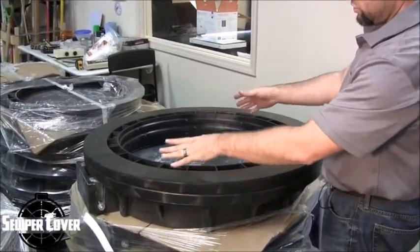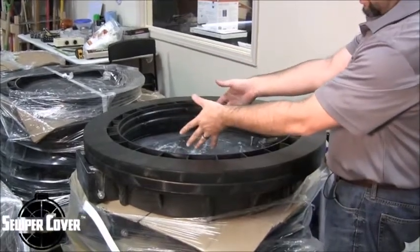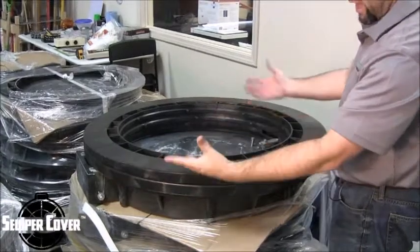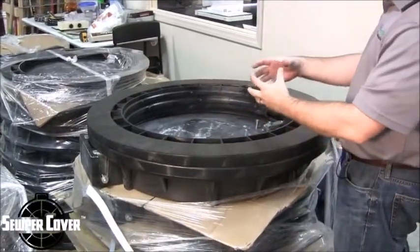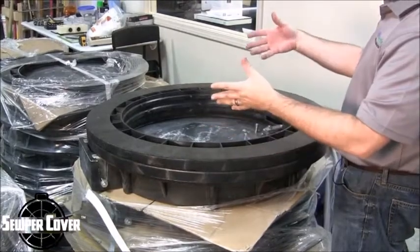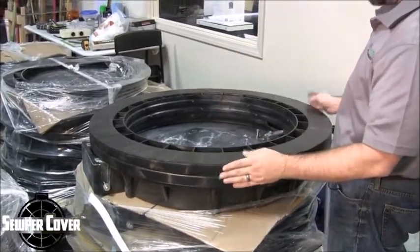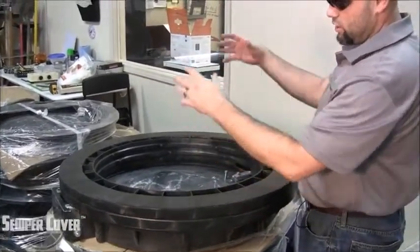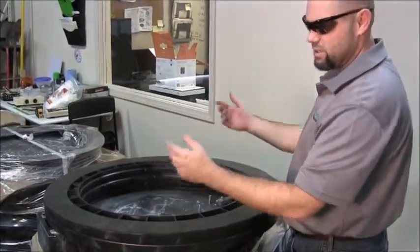So this shows you that the LADTEC riser rings and the Super Cover products — ring and cover — are completely and 100% compatible with one another, making them very easy to install, and very easy to put them in part of your specs and design criteria. Essentially, the whole thought process is that we can make the construction of the sewer system collection system as simple as putting Legos together.